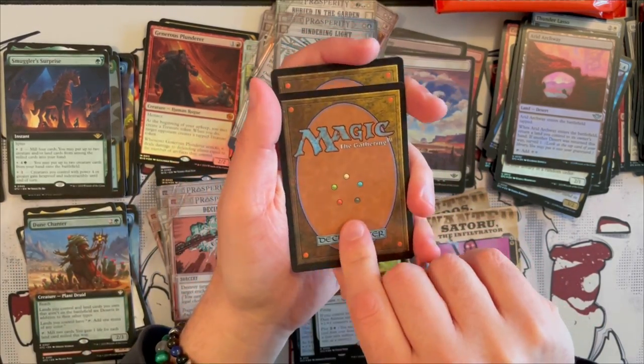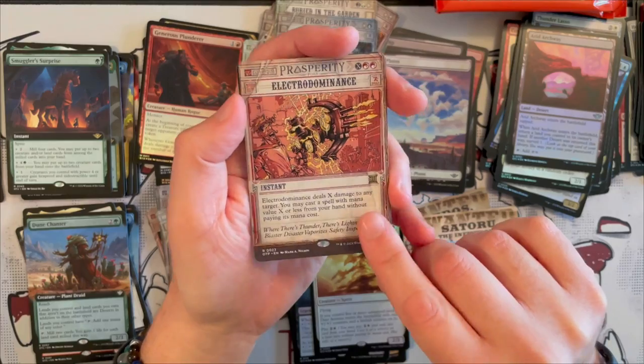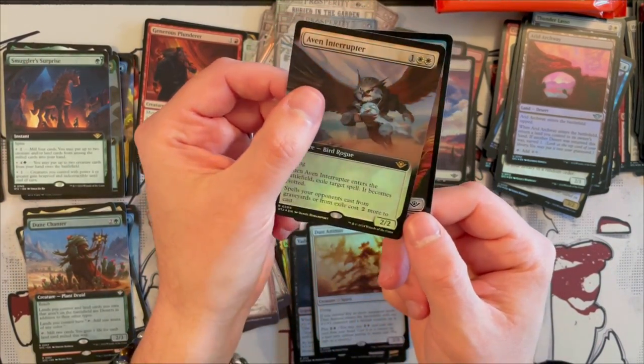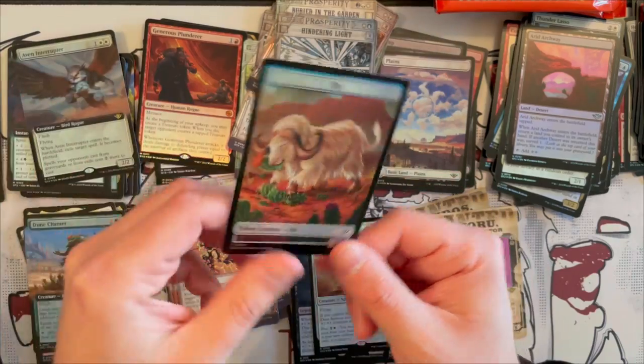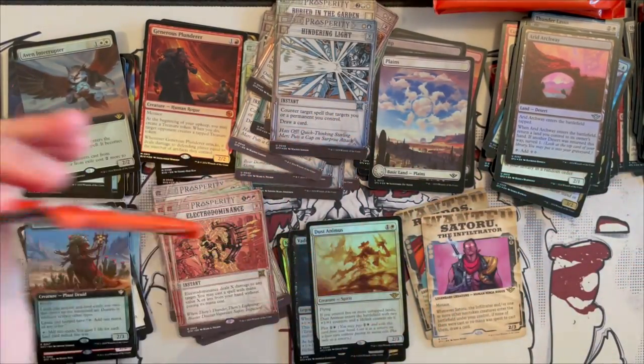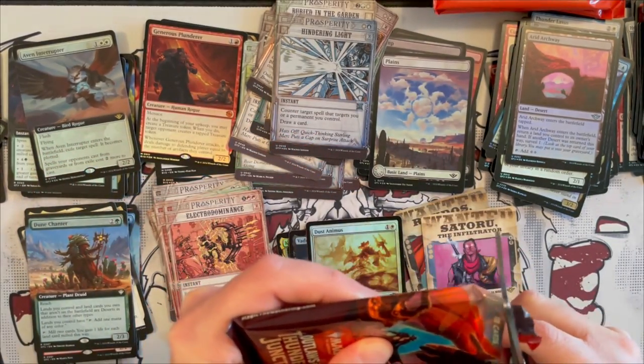We're going to review it just for you. Then we have Electro Dominance once more with feeling. And the last one is Naven Interrupter in Foil Extended Art — beautiful card, very strong I believe. And that was not a bad pull at all.